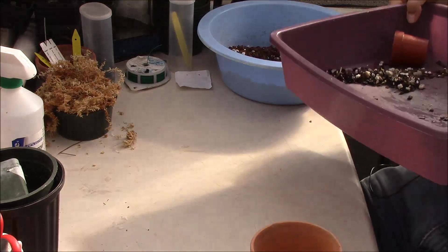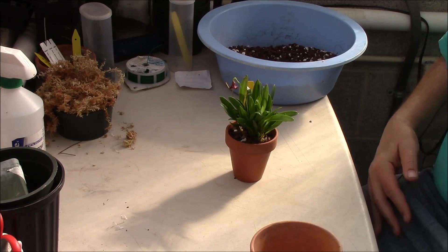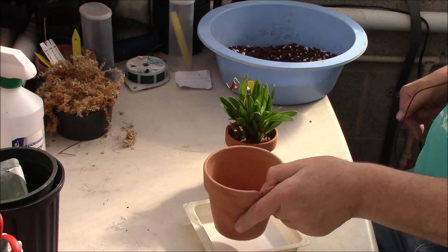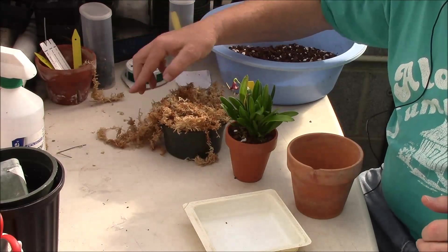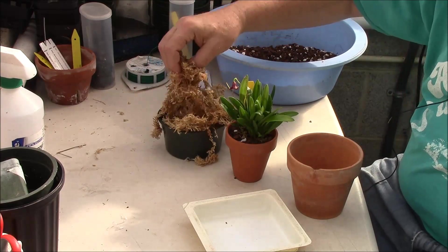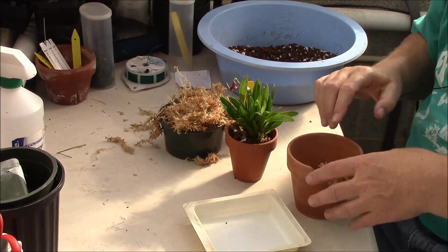So I'll move this out of the way for the time being. Now what we want to do is take this and do double potting. So how do we do that? We come back here to our sphagnum moss, and I'm going to put a bit of sphagnum moss in the bottom of this outer pot here.